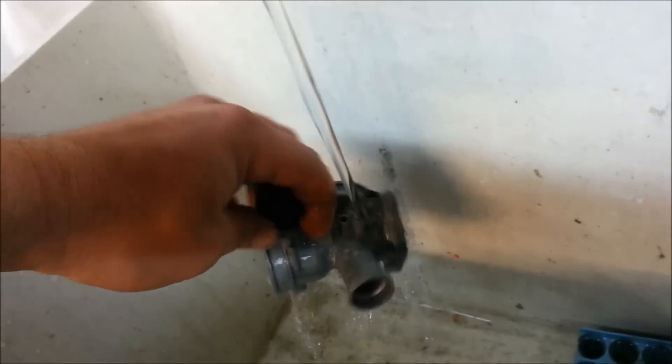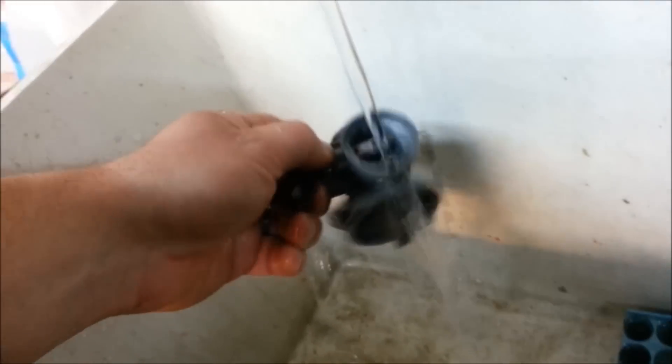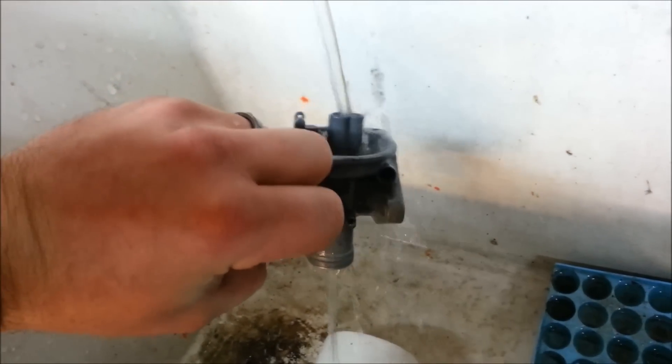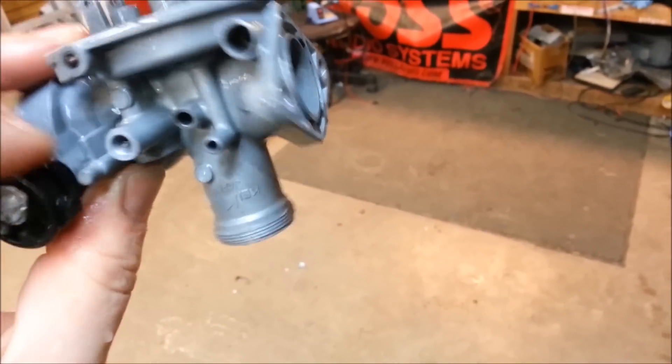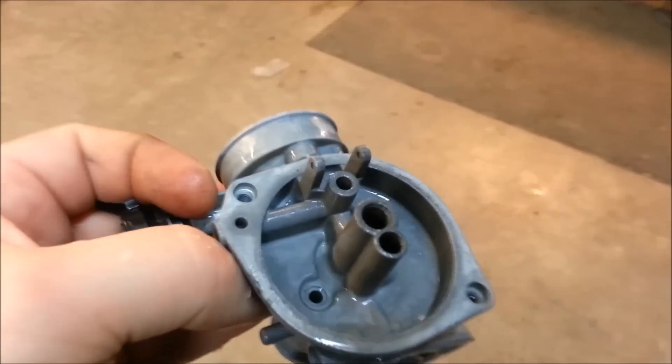That stuff stinks. It did what it's doing — it eats some of the metal away and gives you a nice new look. And let that one sit.